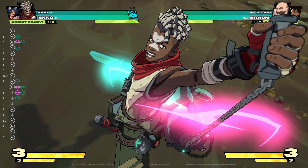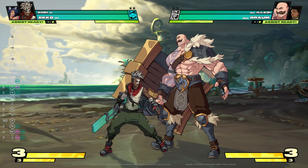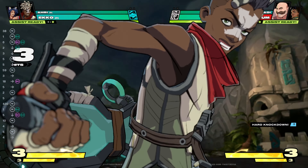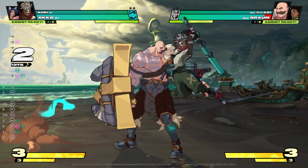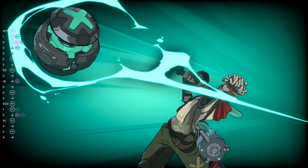Solo move practice will be best for learning the ultimate input. Again, you want to set your training options to unlimited super charge in the training settings. Finally, for the combo timing, right after your final hit lands of your forward plus S1 attack, input your ultimate super.